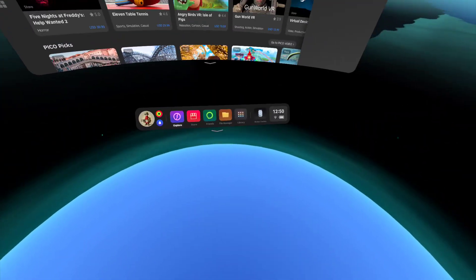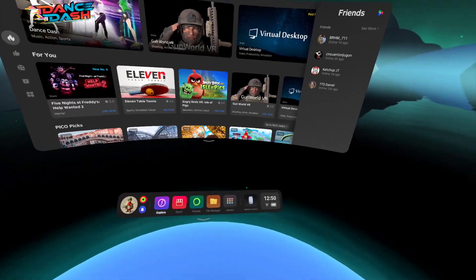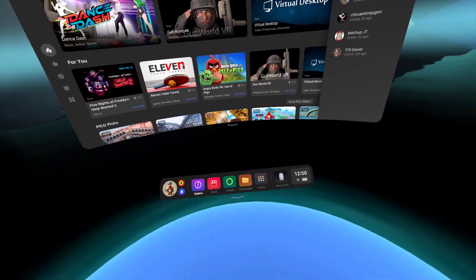Hey guys, so I'm back today and we're just gonna do a quick little setup guide just to show you guys how easy it is to set up the Pico motion trackers.